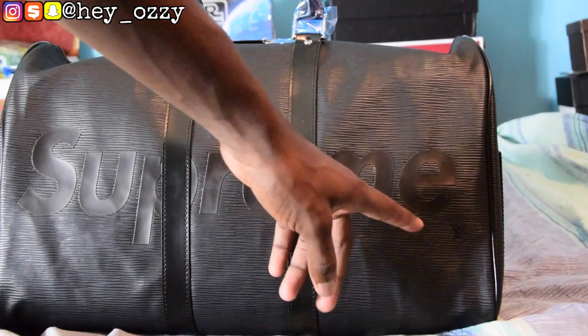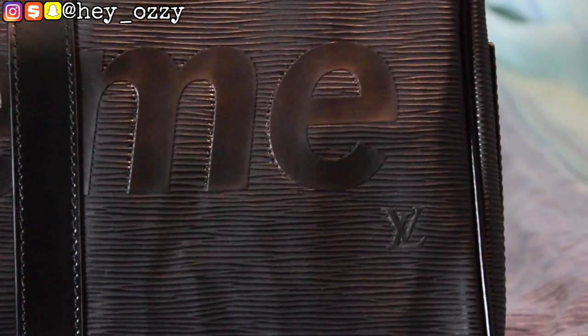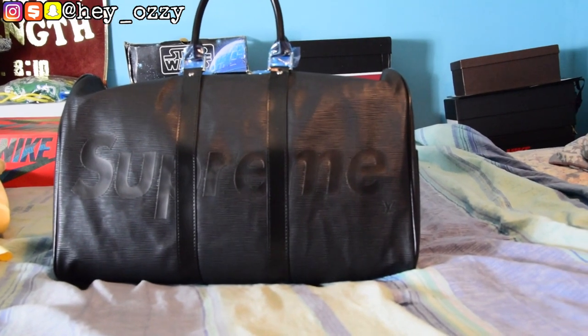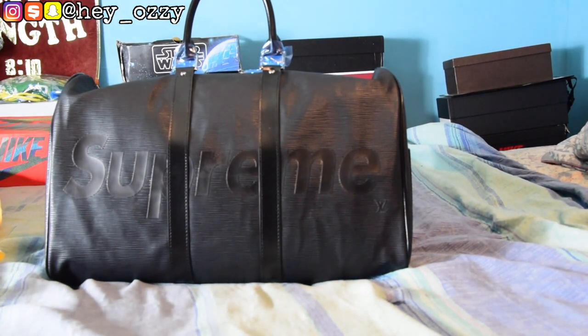Shout out to YesKicks.CN for sending these over. As you can see, the quality is really nice — it's an all-black bag. It says Supreme, and then you have the Louis Vuitton logo right there in the corner. Let me go ahead and zoom in so you can see it a little better.